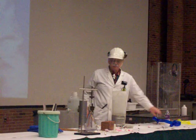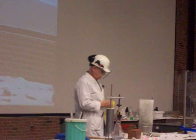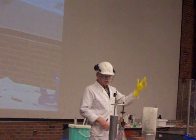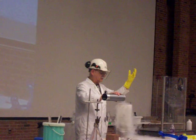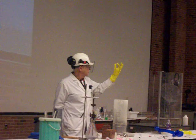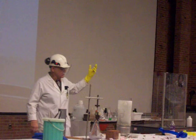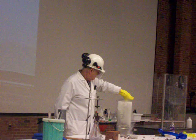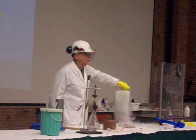Now, what might happen if I put my hand or part of my hand down in the liquid nitrogen for a long period of time? I have this glove here to protect the rest of my hand. So here we are. I'm going to put a little bit extra liquid nitrogen into the dewar flask. I'll put my hand down in the liquid nitrogen.